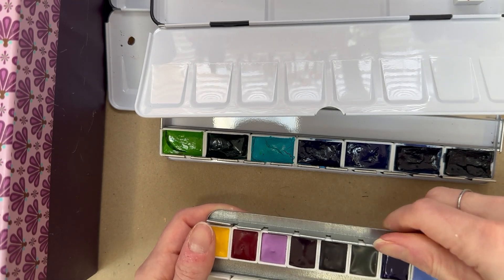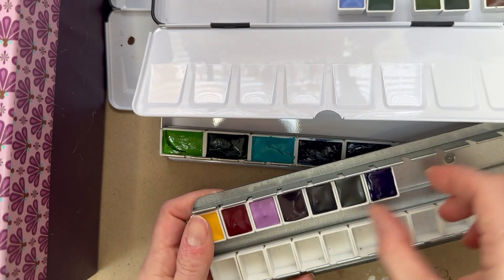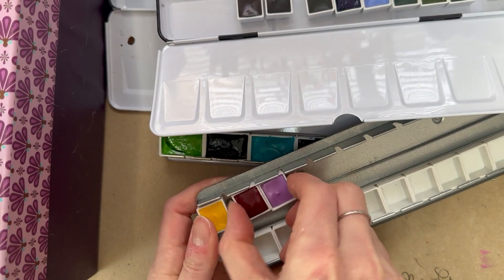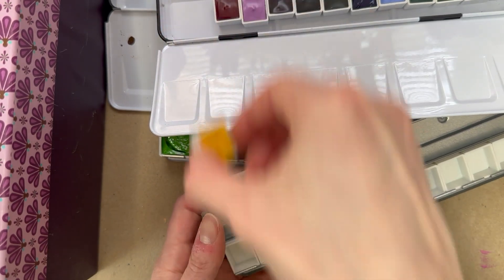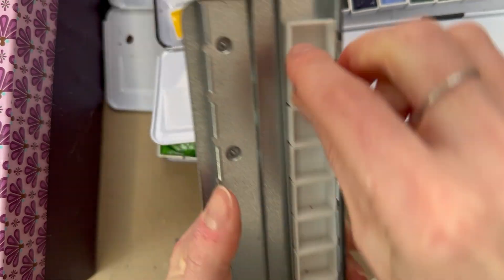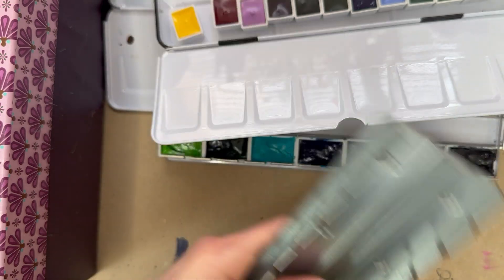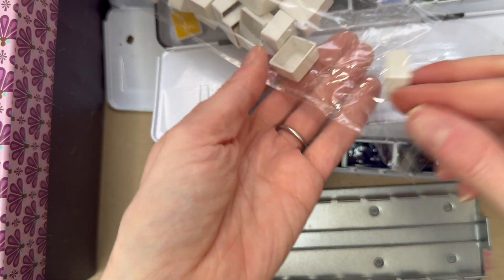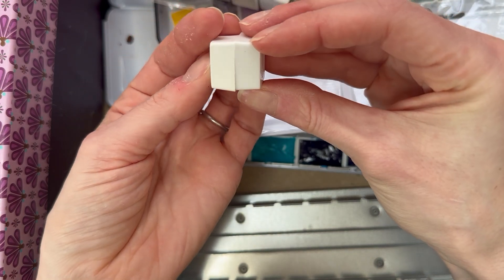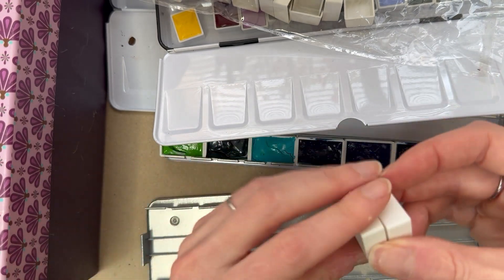All of these have to be opened up. I'll probably label them off camera because that's not going to be super interesting to watch. I was going to do a live stream but decided it wasn't going to be very interesting since this is going to take a while. I found extra empty pans that I have that are very similar in size to these, so that's going to work well.